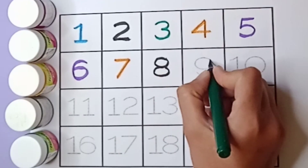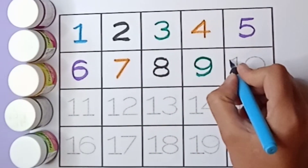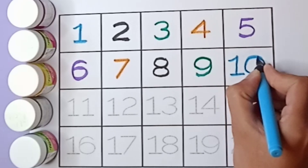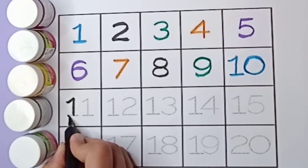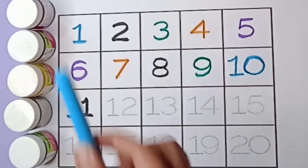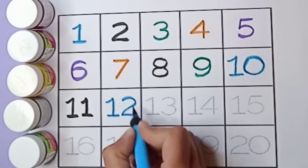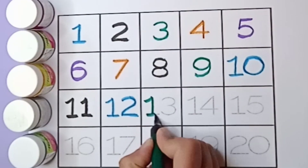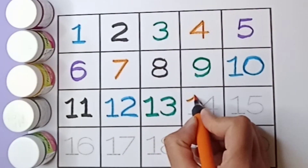Green color nine, say nine. Blue color ten, one zero, ten. Black color eleven, one one, eleven. Blue color twelve, one two, twelve. Green color thirteen, one three, thirteen. Orange color fourteen.